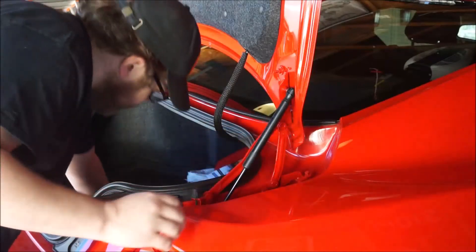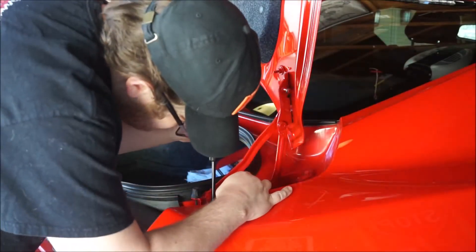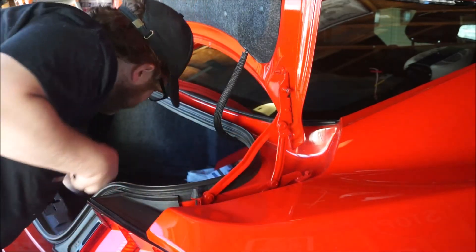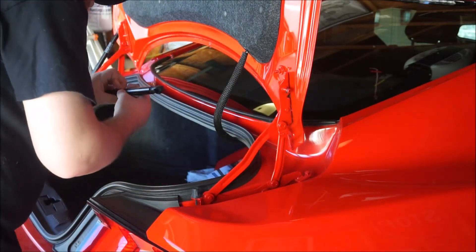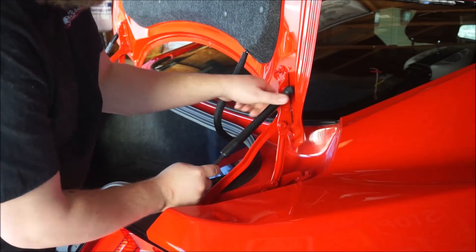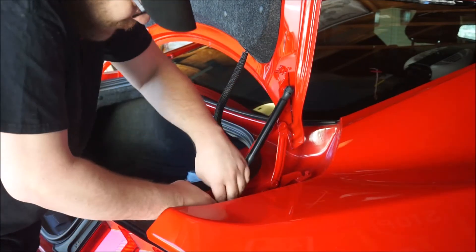I already pulled this off. We're going to get that bottom one, just like we did before. Pull that off. Locked. Locked.